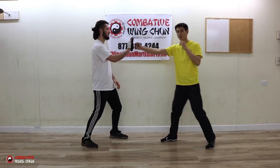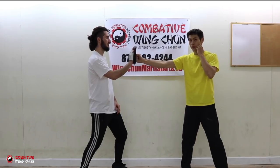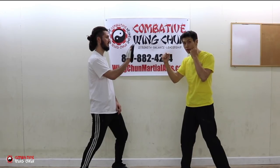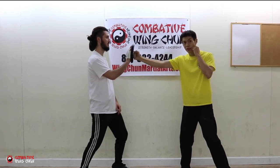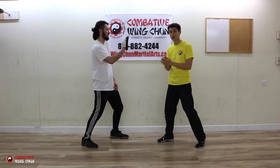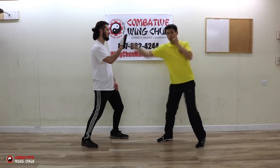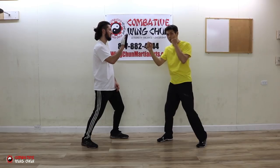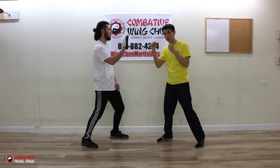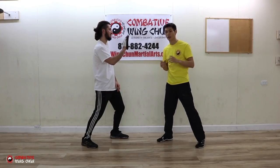Trick number one is to sneak the distance. Instead of punching from your chin all the way to the target — a long A-to-B distance — put your hand out partway so it only has to travel a shorter distance. Shorter distance means faster, and your opponent has less time to react. The downside is that bringing your hand away from your chin leaves your face open to attacks, so use it at the right time.